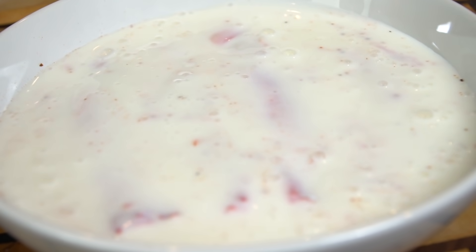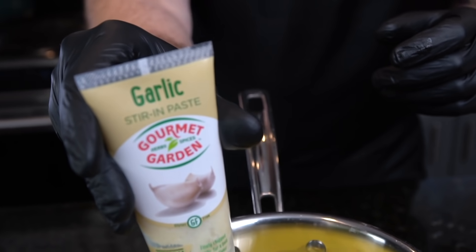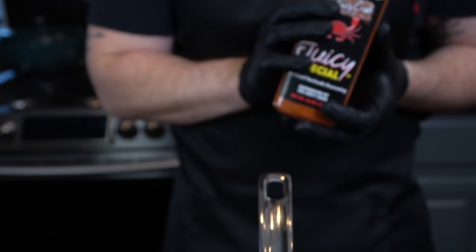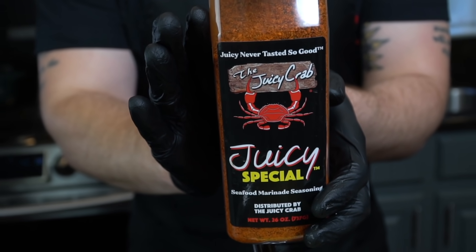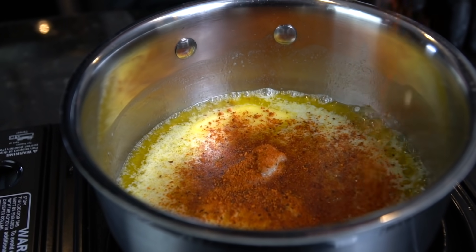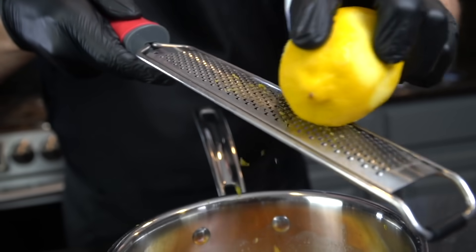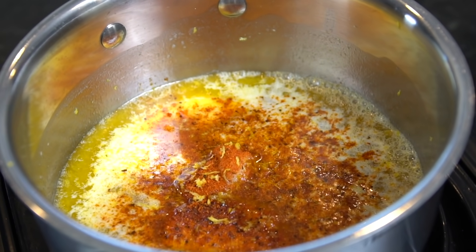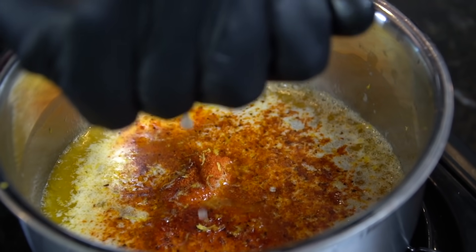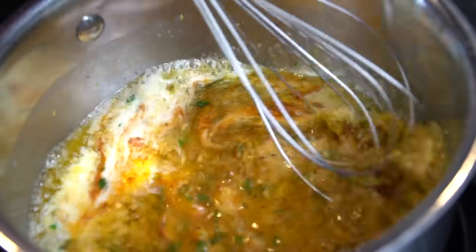For the garlic butter, heat a small saucepan over medium heat. Add one stick of butter, then one to two teaspoons of garlic depending on your preference, one tablespoon of Juicy Crab seasoning or your favorite seafood seasoning, and about a half teaspoon of lemon zest and lemon juice to brighten things up — lemon pairs beautifully with seafood. Then add a couple tablespoons of fresh chopped parsley, mostly for color but it also adds herb flavor.